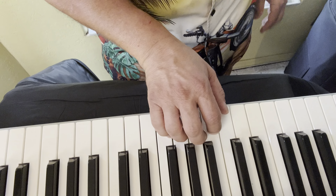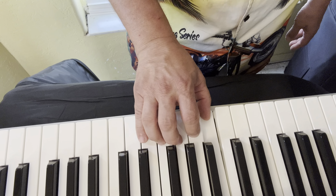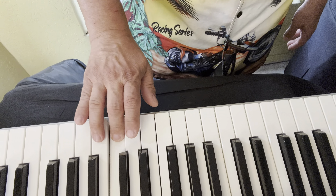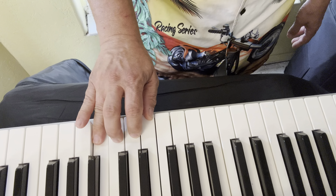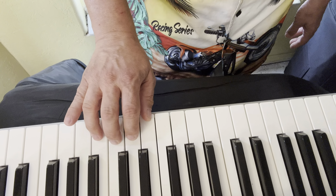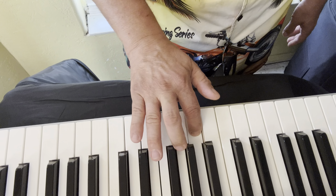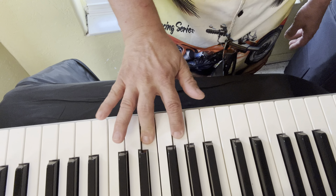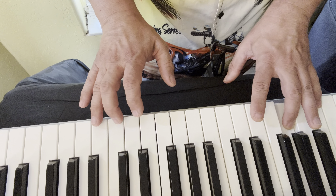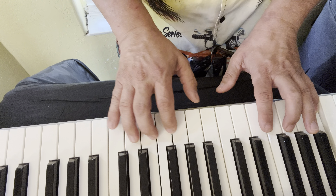Right hand for F major starts with the first finger. One, two, three, four — thumb under — one, two, three, four. It's like standard fingering but you do one more finger before the thumb under or the middle over, and you end on the fourth finger. Come back: four, three, one, two, three, five, three, two, one. Arpeggio. Let's put both hands together for the F major scale and arpeggio.